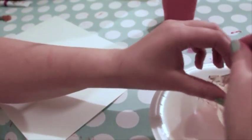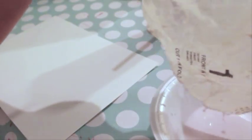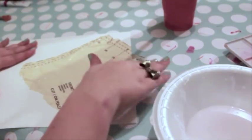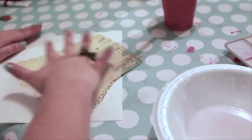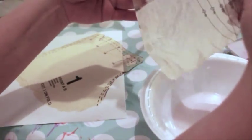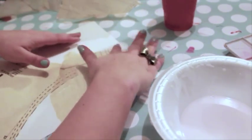Tear off a piece of tissue paper and dip it in the glue and water mixture. Allow the excess glue to drip off, then smooth it onto the paper. Push the excess water outward from the center, being careful not to tear the tissue paper. Since the tissue paper is sheer, layering creates interesting contrast, especially when using different colors of paper. It's important that you let the tissue paper dry completely before moving onto the next step, or the paint will run.